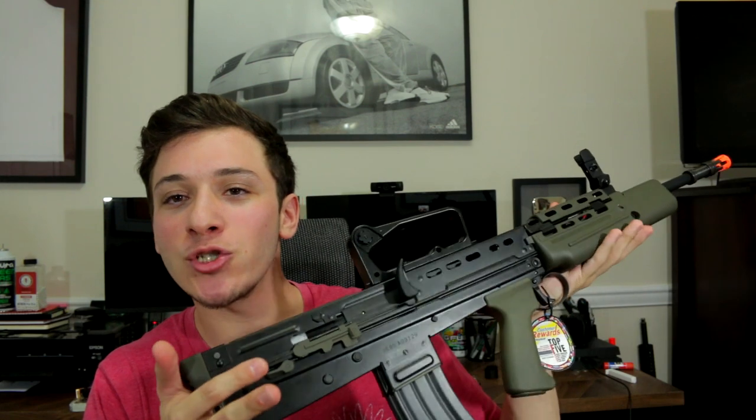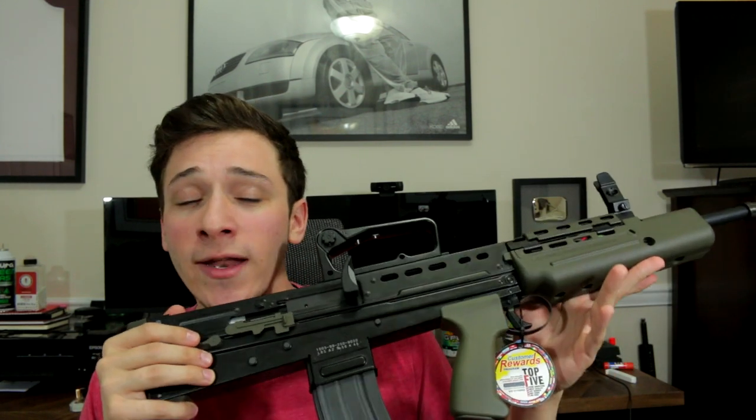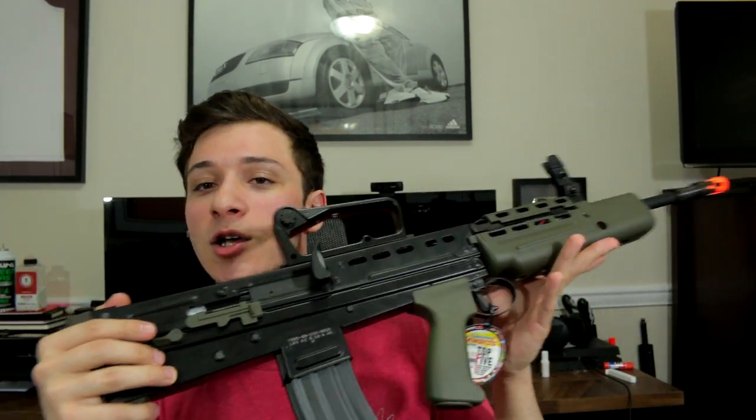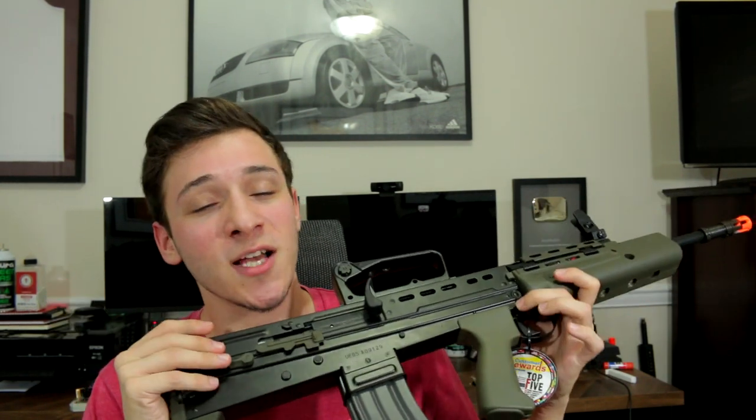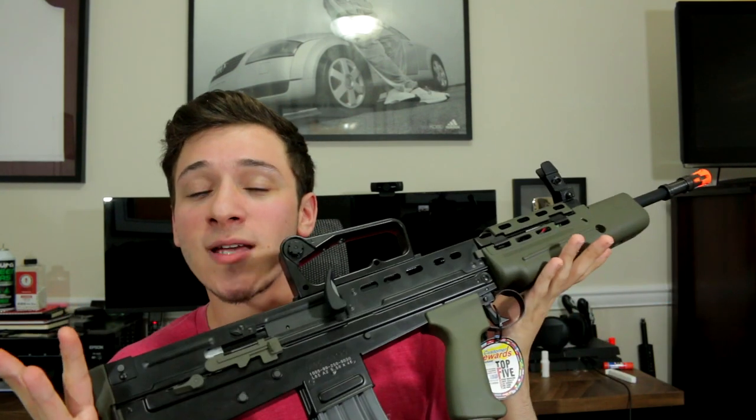Back inside — I hope you guys enjoyed this video. This thing is a freaking blast to shoot and mess around with. If you want to read up on it or purchase it, all links are in the description. Big thanks to G&G for sending this out. If you enjoyed, smack that thumbs up, and if you're new, subscribe so you're notified when I post new content. Thanks so much for watching — you guys mean everything to me. See you in the next one!